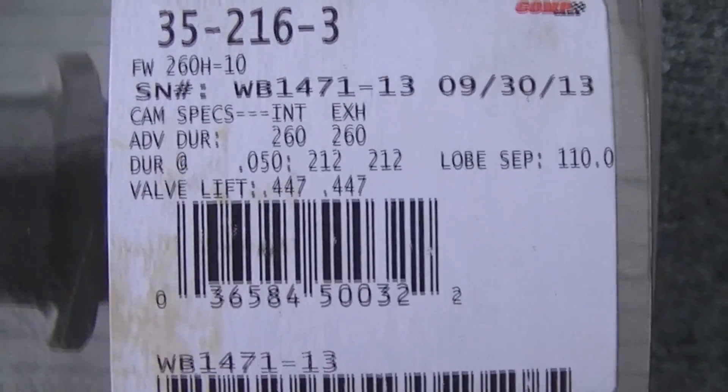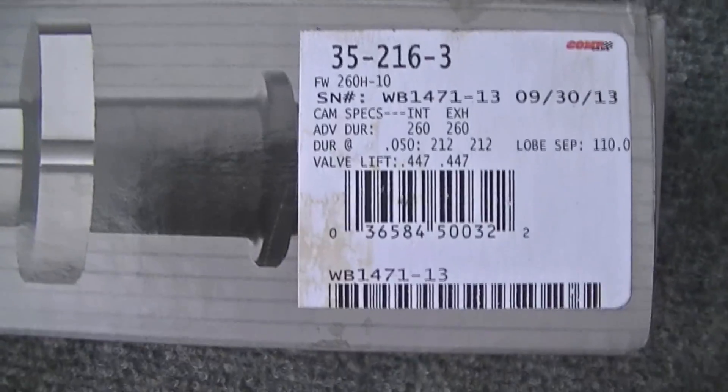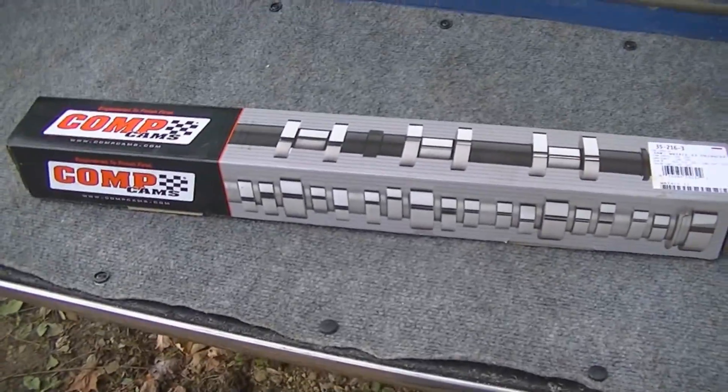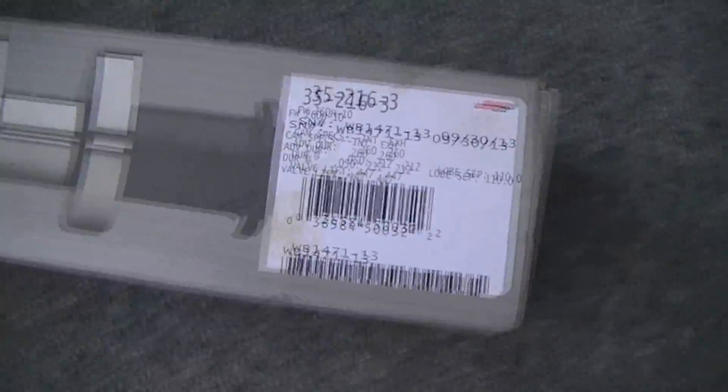Rather than go through the wait and spend time on the exchange, I went ahead and put it in. When I first installed it and first got it running, it did have a small lope to it, but after it ran and broke in, the lope kind of went away. Now it has kind of a similar idle to stock — a little bit more, but close.